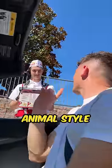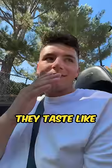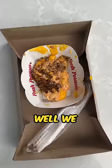Can we please get one order of animal-style fries? Hold the fries. Nick, no fries? They taste like cardboard. We'll make it at home. Well, we got the toppings. Let's make the fries.